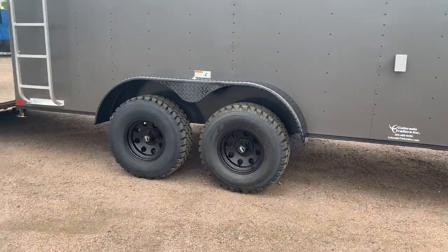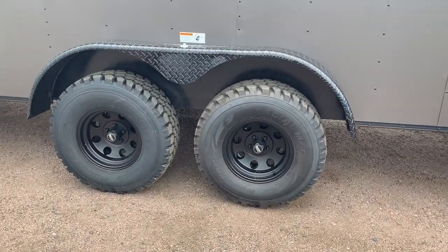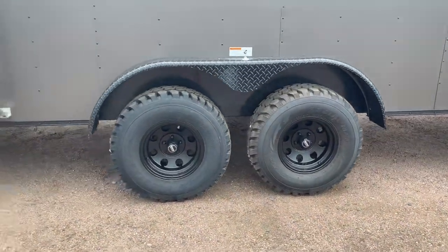Two 3,500 pound torsion axles, 32 inch mud terrain tires, black American Racing wheels, brakes on all four, black diamond plate fenders — and that gives you a nice tire to get off road and have some fun with.